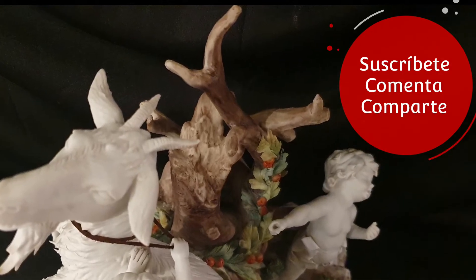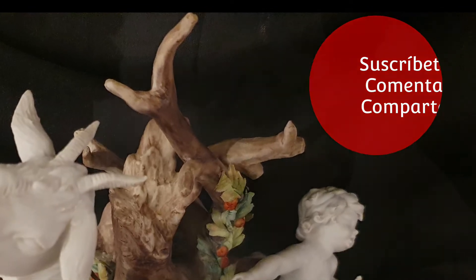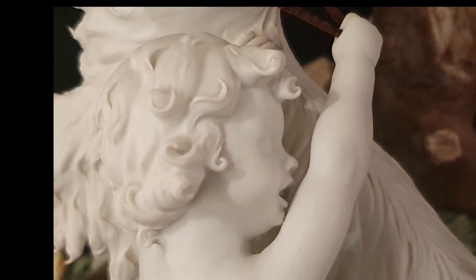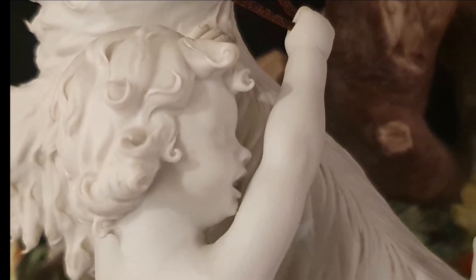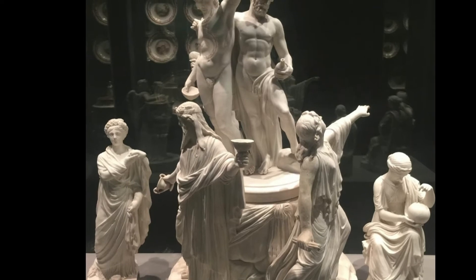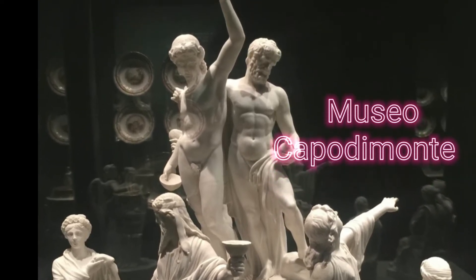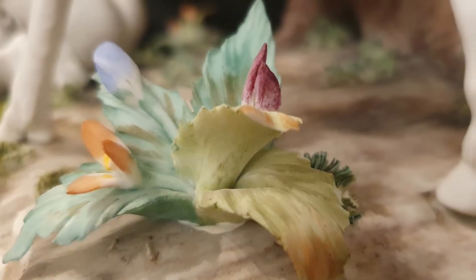Tengo una especial debilidad por los acabados en biscuit. Esta pasta de porcelana sin esmaltar hizo su aparición en 1755 en la fábrica Sèvres y también en Italia en la Real Fábrica Capodimonte de Nápoles. Visualmente parece un mármol, y al inicio se crearon para diferenciarse de las producciones de porcelana de Sajonia, que eran esmaltadas y policromadas.